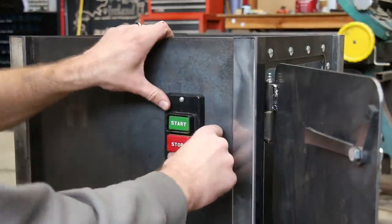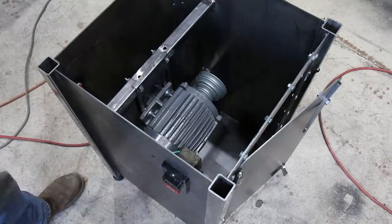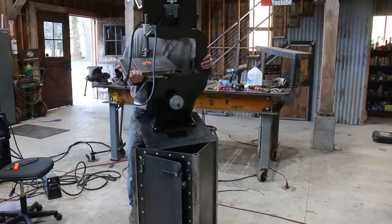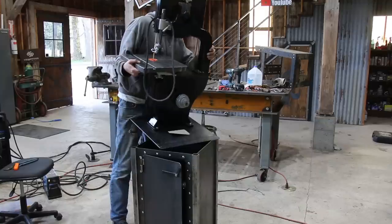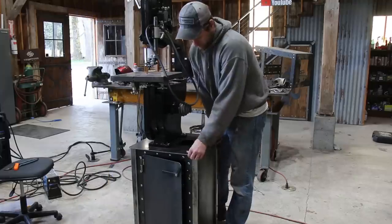I cut up and used a heavy extension cord to replace all the old wiring and plug. For the last time, the bandsaw was moved back onto the stand. I got it centered and welded it from the inside.